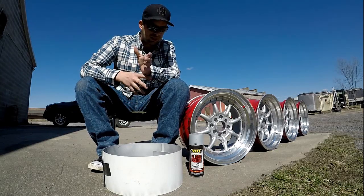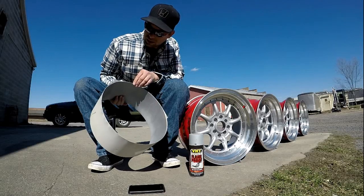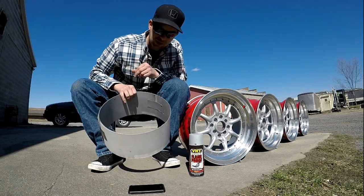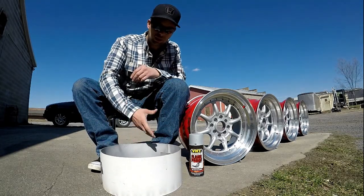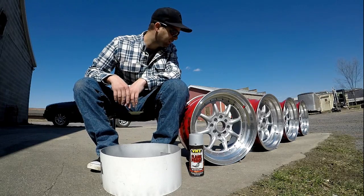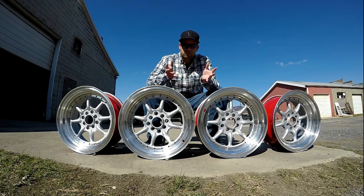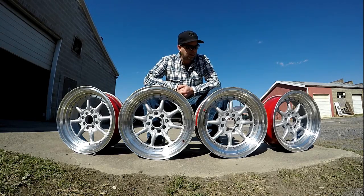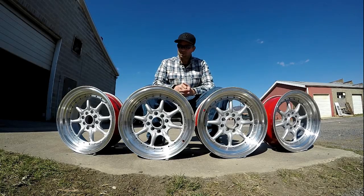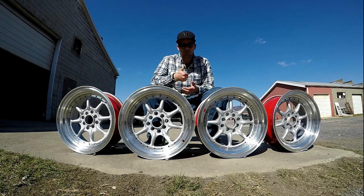Also, that masking tool I used is just aluminum fascia for a home — that's all it is. I just rolled it up to fit the circle I needed, put it in there, and it works great. As you can see, it didn't get paint anywhere I didn't want it. That about wraps it up — if you like this video go ahead and give it a thumbs up, maybe hit that subscribe button if you haven't already. Next up I'm going to put the rivets on and then we're going to go for tires — see you in the next video.